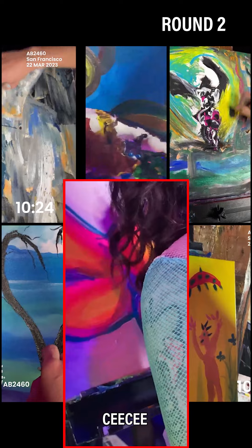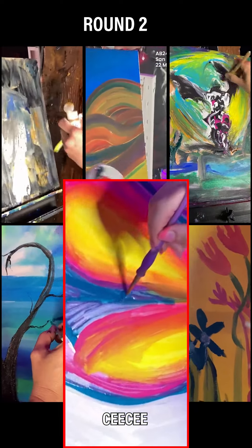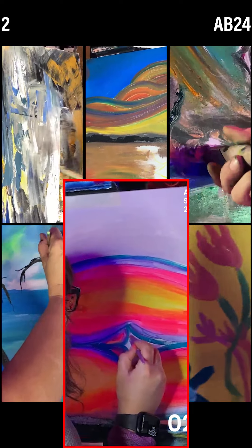Getting the continued emphasis of these body lines from CC and getting in nice and close here. The way that CC has chosen these colors and where they are on the body, it almost looks like a heat map, which I think is cool.